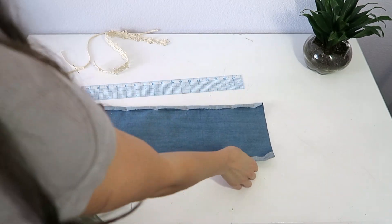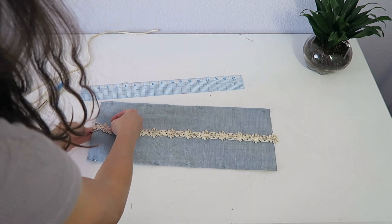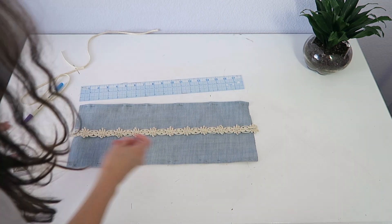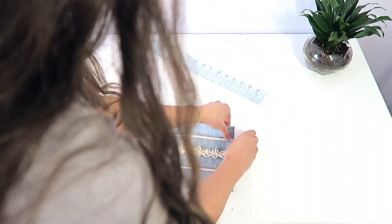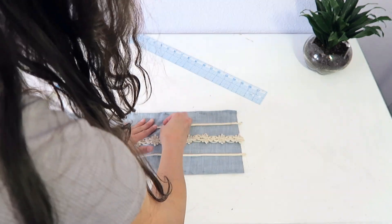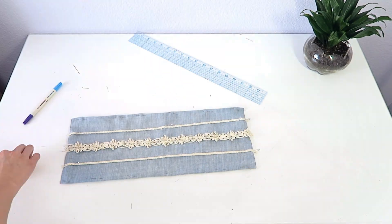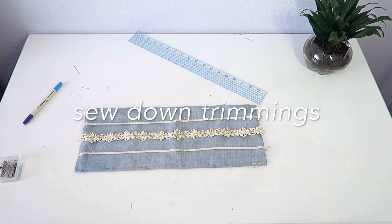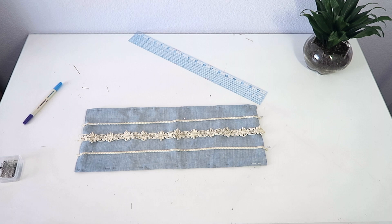Once you have everything pinned, just flip it back over to the right side and place your main trim piece in the middle where you marked it, and start pinning it. Then take your other two trimming pieces and place them to the sides, about an inch to an inch and a half away. Then take the entire piece to your sewing machine and sew down all of the trimmings along with the top and bottom hems.